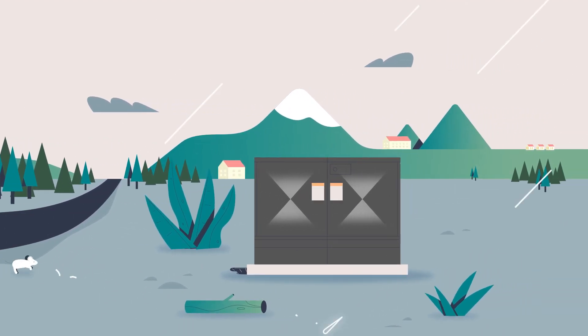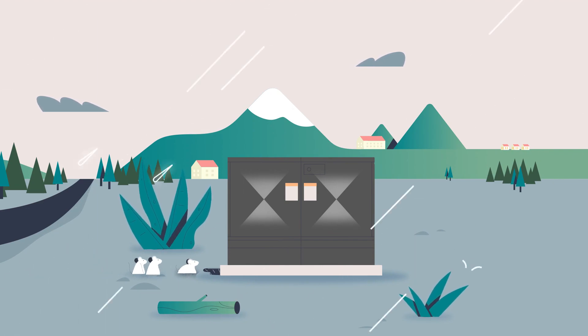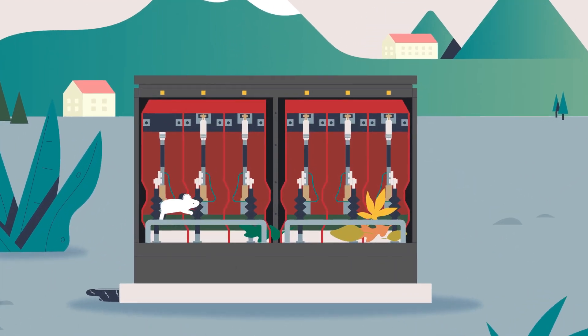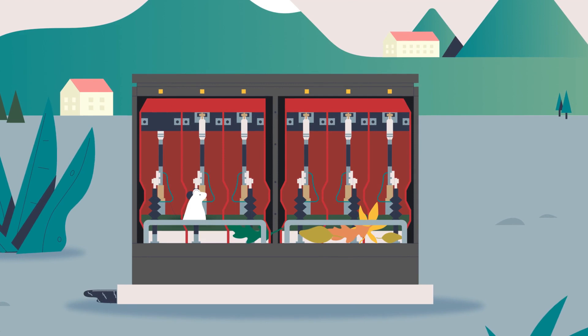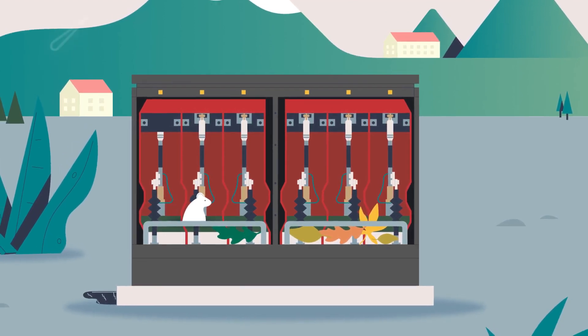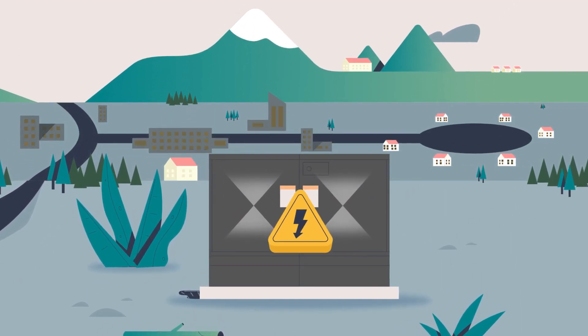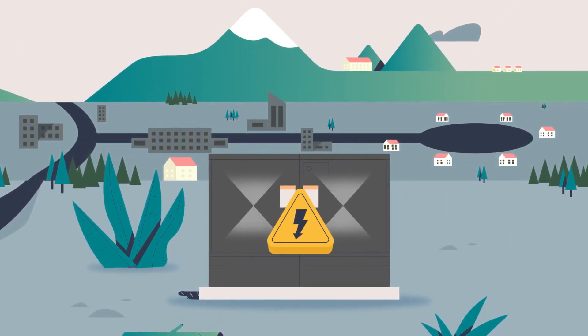Changing environmental conditions are causing you a bit of trouble with some of your pad-mounted live front switchgear installations. It happens in certain environments — foliage creeps in, contaminants build up, wildlife gets in. And without proper maintenance, this can result in faults, and the outages, repairs, and replacement costs can add up.